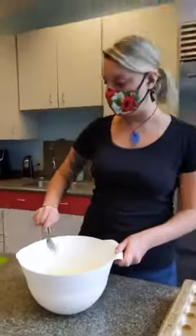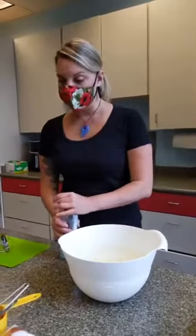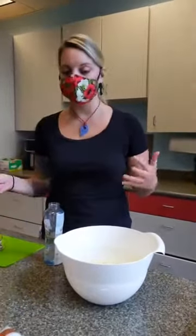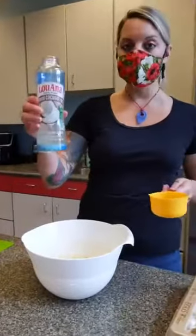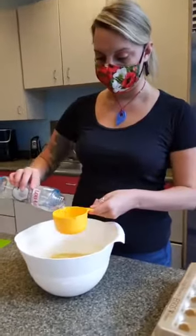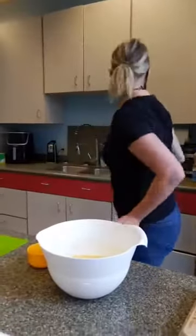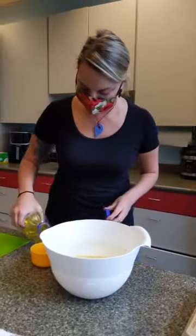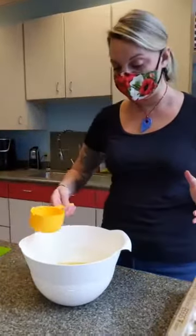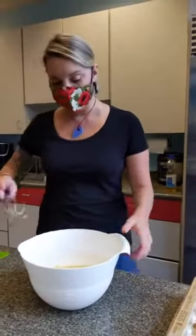In keeping with our wet ingredients, we're going to go to oil. Our recipe calls for a cup and a half of canola oil, but I really like to use coconut oil. If you've got canola oil, that's absolutely fine — you can do a mixture of the two. I've also seen recipes where if you don't want to add oil, you can substitute with applesauce. A lot of people do that to make recipes a little healthier.